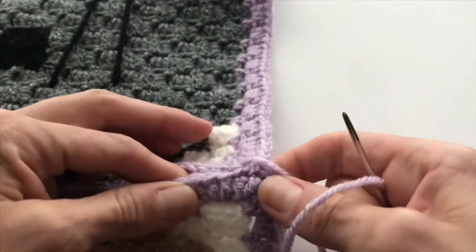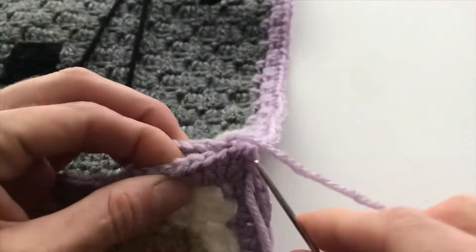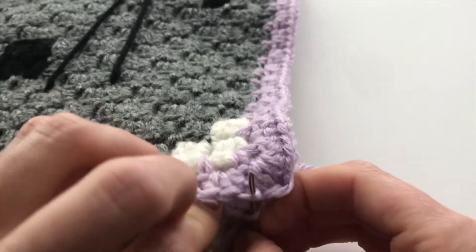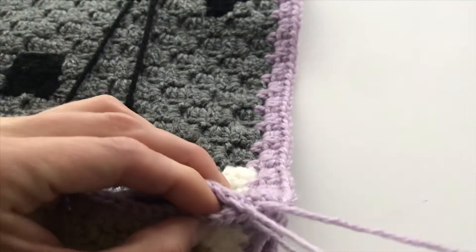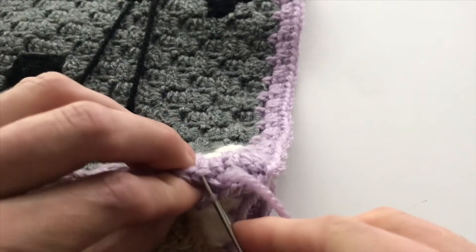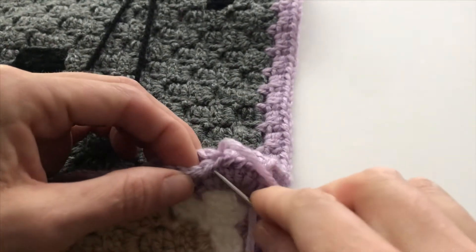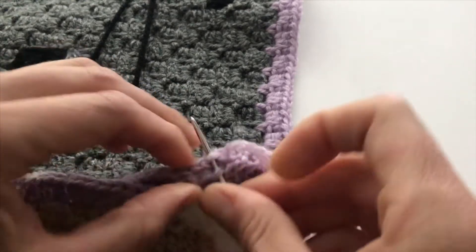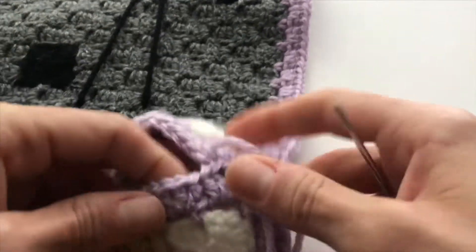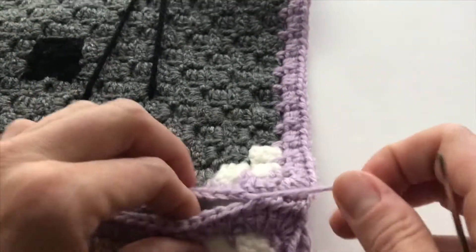Let me demonstrate that for you. I'm going to be working this first section here — going through the front loop of that first stitch, then going through the front loop of the first stitch on the other side. So first, middle, last. You can see my next stitch is going to be the next group on both sides, so this is just a helpful way of keeping yourself on track.